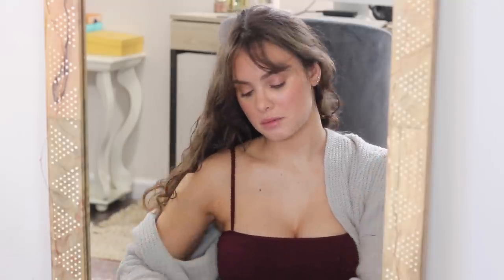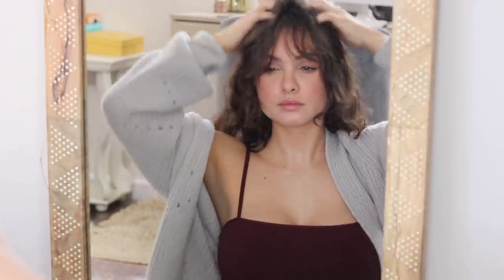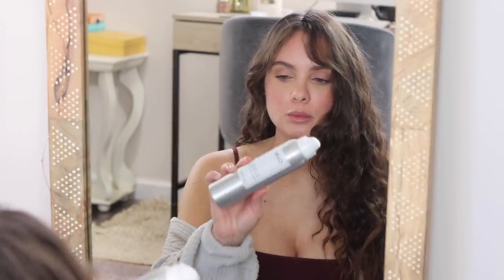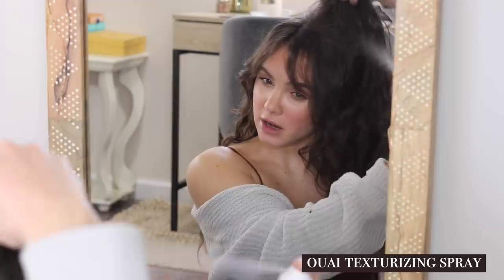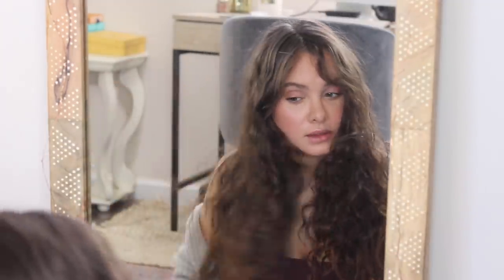Then I'll take a bit more of the mousse and kind of just work it right into the roots. This part is totally optional, but sometimes I'll take a little bit of the wavy texturizing spray and just kind of lift my hair up, and also spray some of this at the ends.